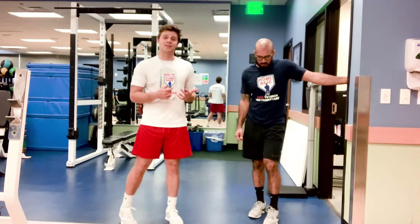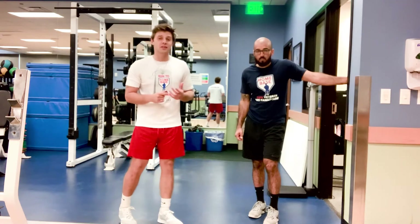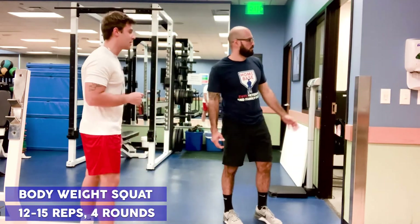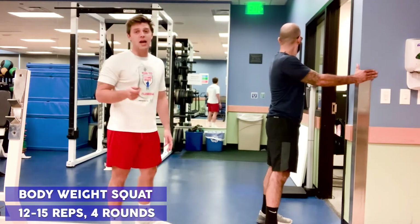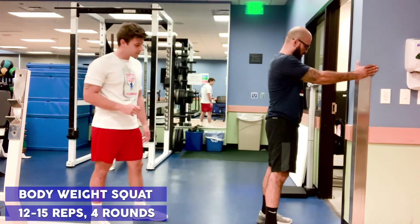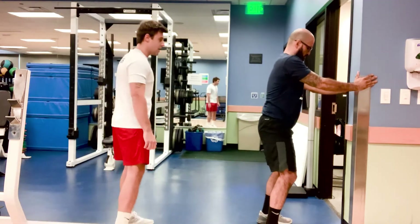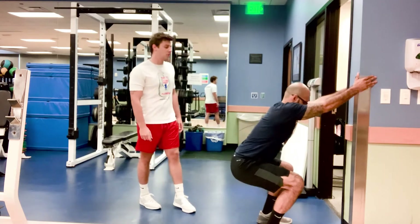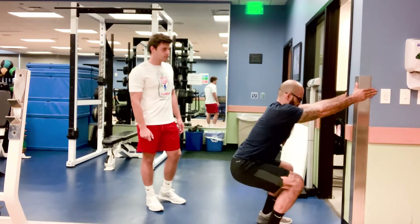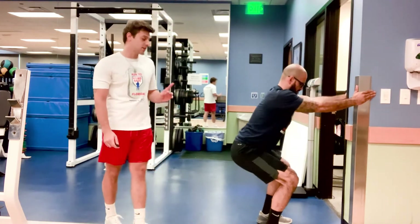Now we're going to get into a little bit of resistance training. We're not going to be using any weights — we are just going to be using our body weight against the force of gravity. Our first movement, using our trusty doorframe for support, is just going to be a body weight squat. Jaime's feet are at about shoulder width apart, and then he's just going to sit back leading with the butt until his legs are at about a 90 degree angle, and then back up, keeping the back as flat as possible and the chest proud. We're going to go 12 to 15 reps for four rounds. Each movement is going to be four rounds.